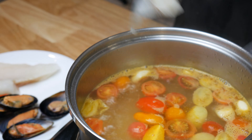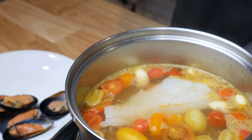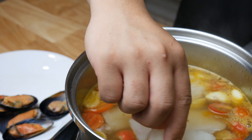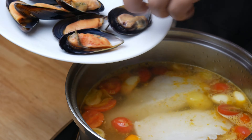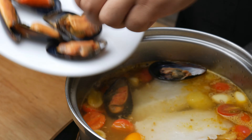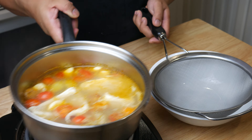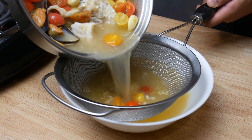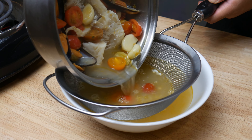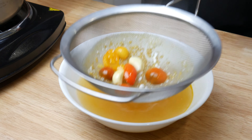Next we're going to poach our seafood in this aqua pazza stock. This gray cod is going to be poached on a low simmer for 7 minutes. We're also going to throw some mussels in there. After 7 minutes, we're going to strain the liquids from the solids. We're going to set the meat aside and use it for later, and as for this stock, we're going to use it to flavor our rice pilaf.